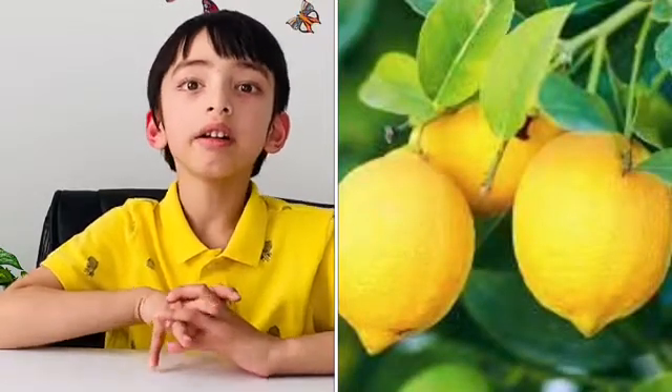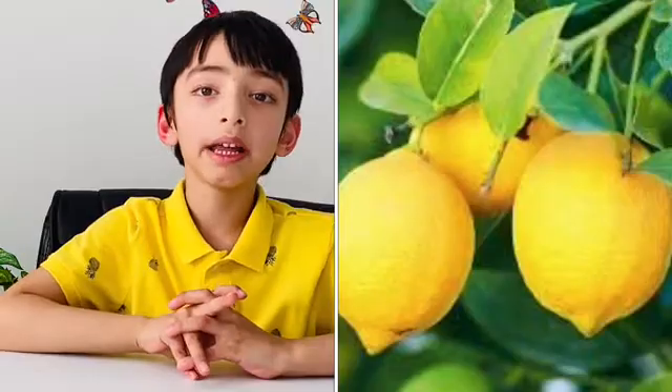We use salt in our food every day. How about this picture? Have you tasted it? Do you know if it's sweet, salty, sore, or bitter? Yes, it's lemon, and it's sore.